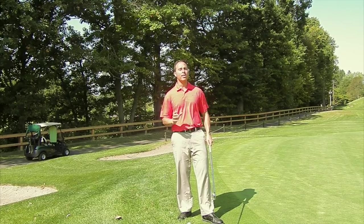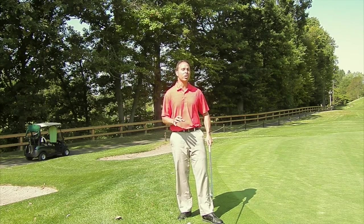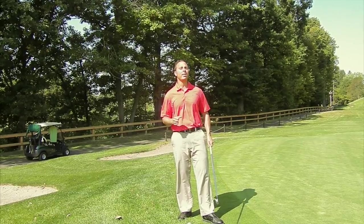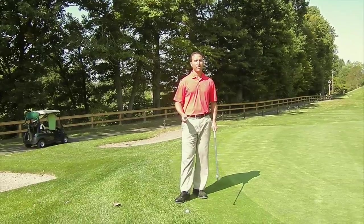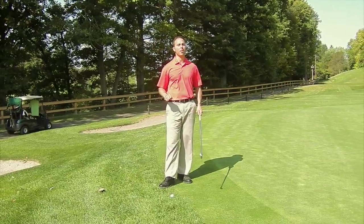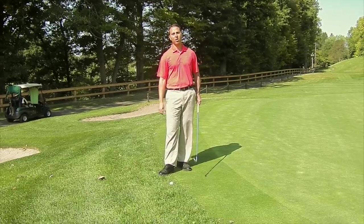The body is very dominant in the short game. We think just because we have these small little shots that they're going to be all feel-based, but they're actually body dominant and technique dominant — very key. So now, my ball is right off the green in this case, just off the green, sitting here in the rough.